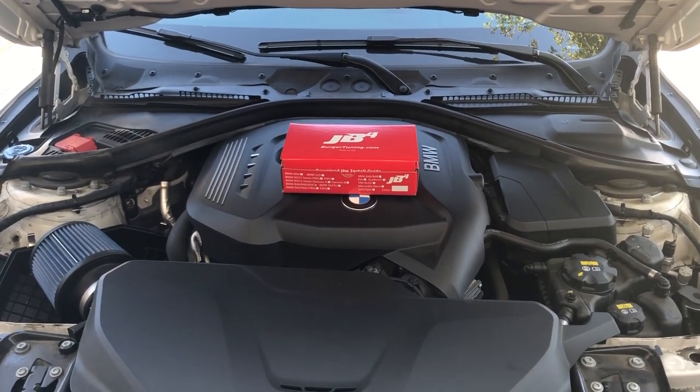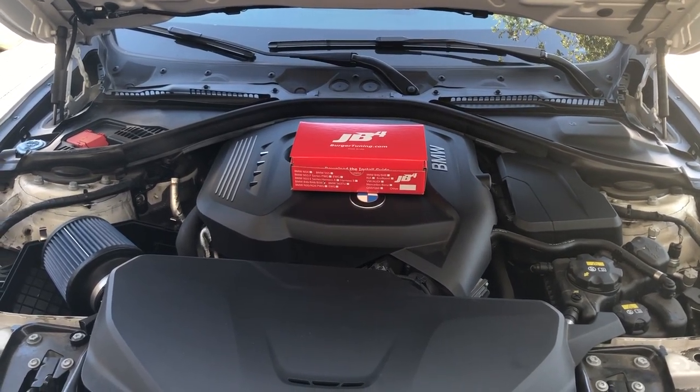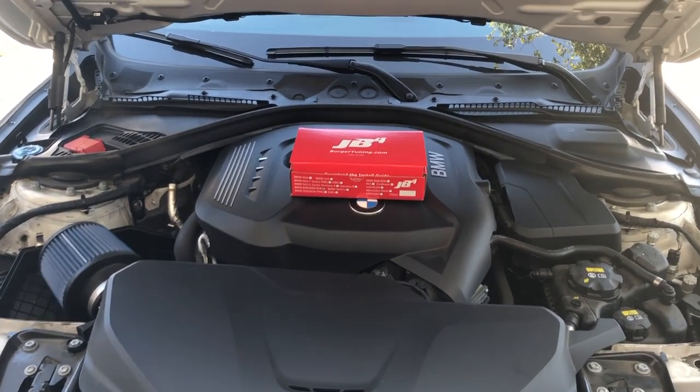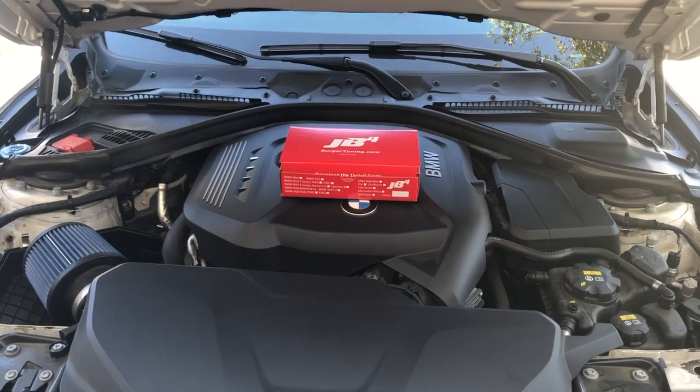Today we're doing a video install guide for the BMW B48 and B58 engine. This happens to be a B48, but the B58 installs the same way, as does the B46 of course.